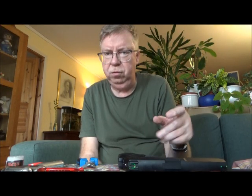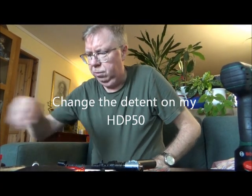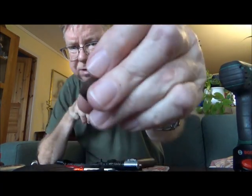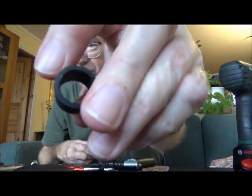It's very easy — you just push it over the barrel. Changing the barrel detent on my HomeDefense24. The stock detent is just some very flimsy plastic rubber type. Here is the detent from HomeDefense24.